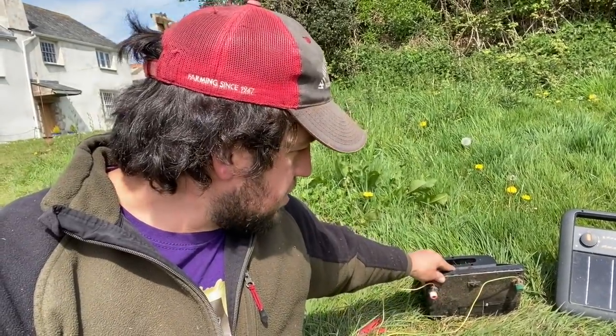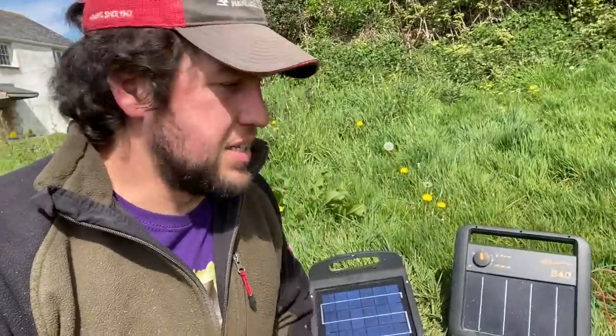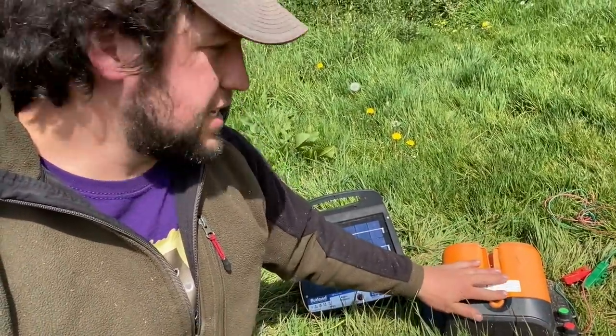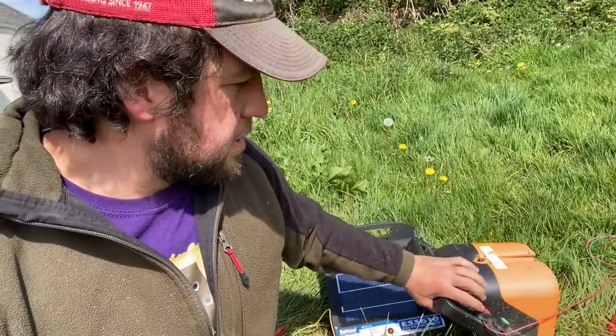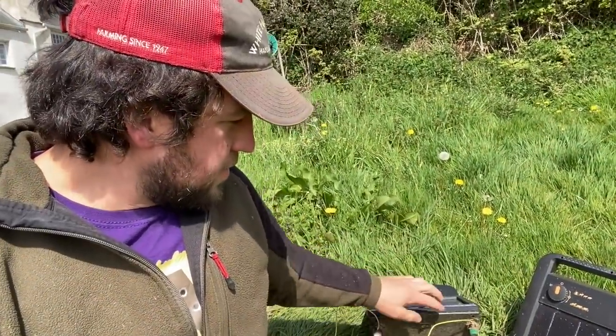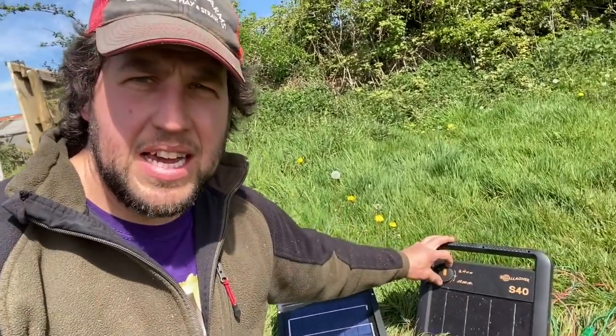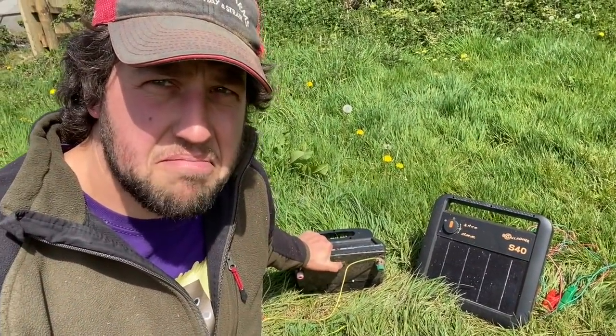The electrodes also end up being underneath — I don't particularly like that. On the Gallagher, everything is encased in the back, just to the side. On the Rutland these are underneath in the mud, and the switches are underneath too. With the Gallagher you can easily just reach and change the setting depending on what you want. With the Rutland you've got to tip it over to hit the switch.